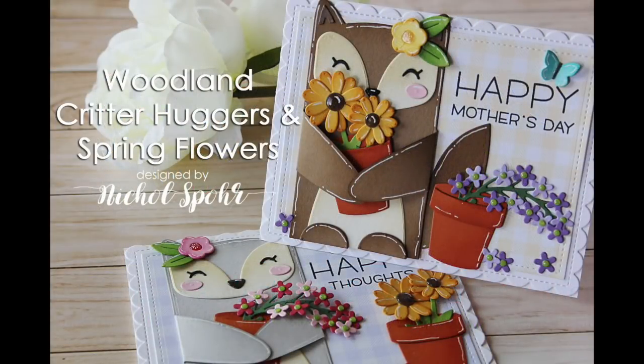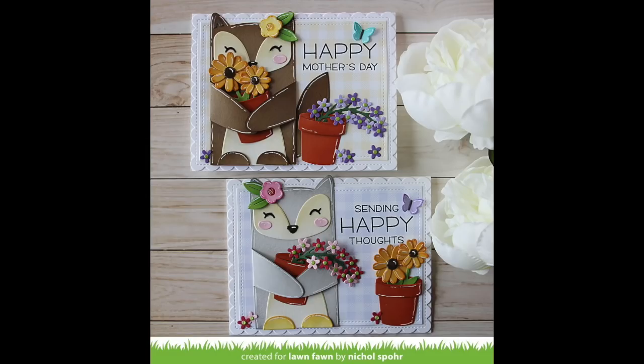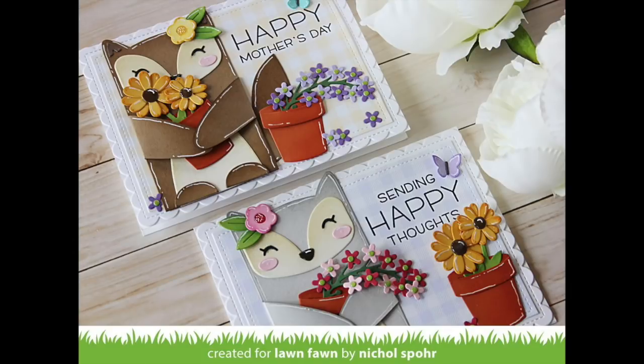Hi there, it's Nicole for Lawn Fawn, and today I have some Woodland Critter Huggers cards featuring some spring flowers, really focusing on Mother's Day, but also showing an example of using the same design to create just a kind of anytime type of card.